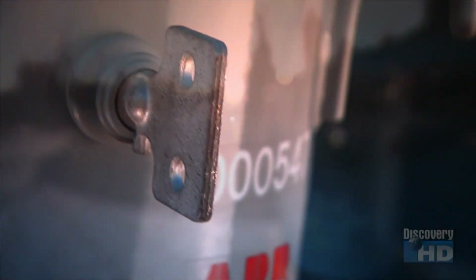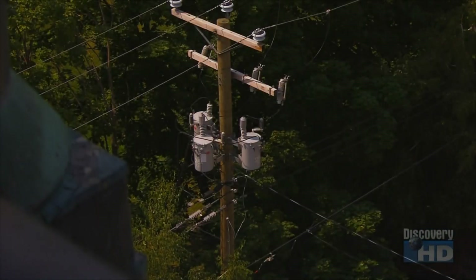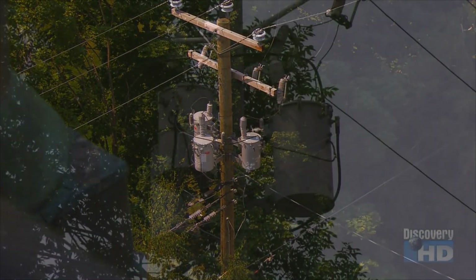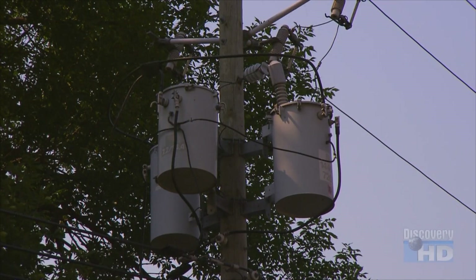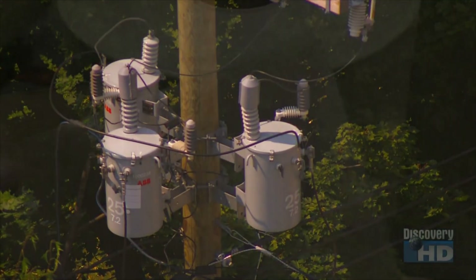Their job is to transform the high voltage from electrical power lines to the lower voltage that's suitable for home use. Transformers lower power line voltage levels to ensure that your appliances don't receive too much electricity.